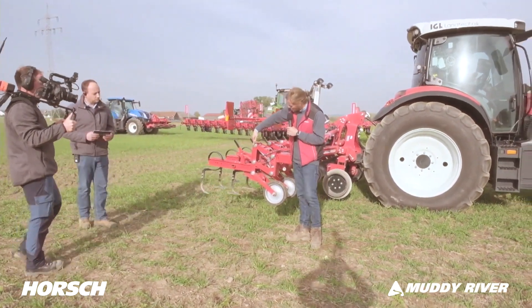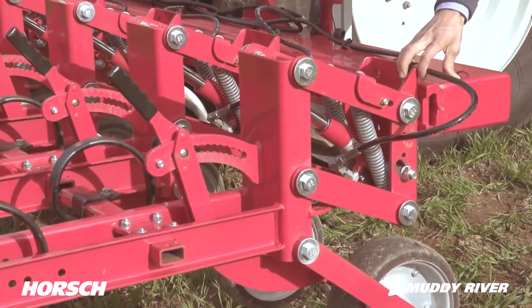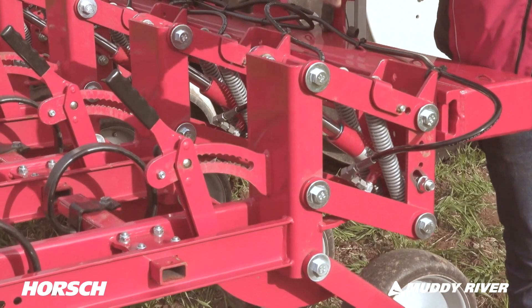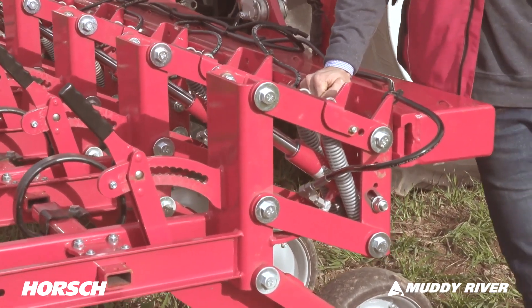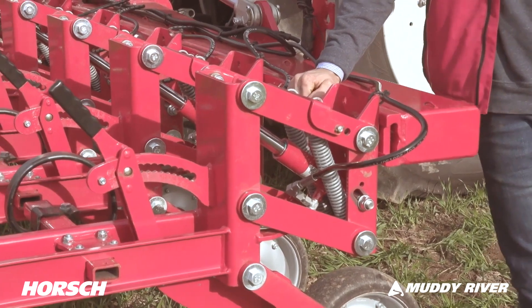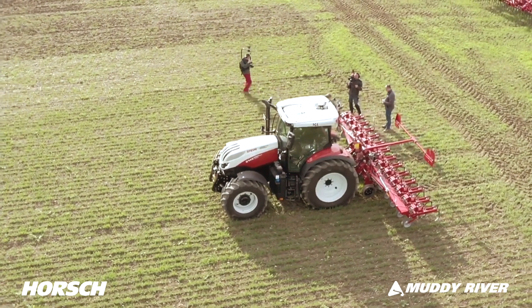Looking at the unit again, here we have the maintenance-free couplings, milled from carbide and originally from our Maestro series. We're taking proven systems from our company's toolbox and integrating them into our existing models.